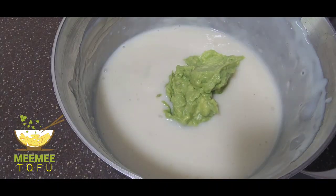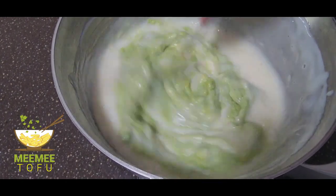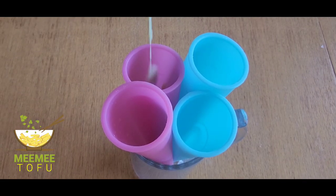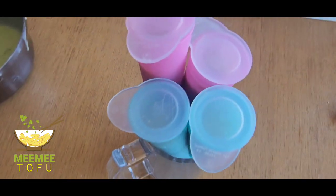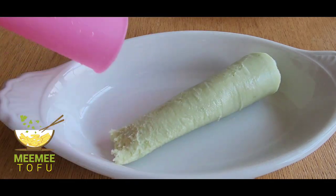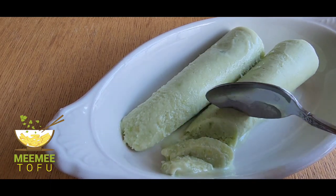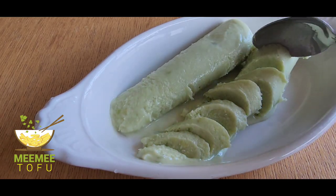We could start eating in 2 minutes. When the water is still kept, we will get the solution, so we will put a little bit of water on the top and it will be removed.